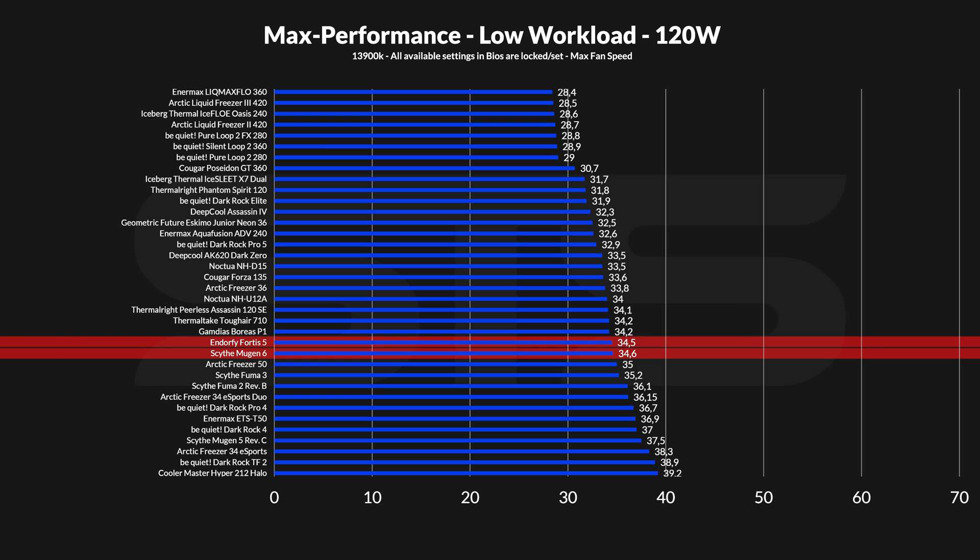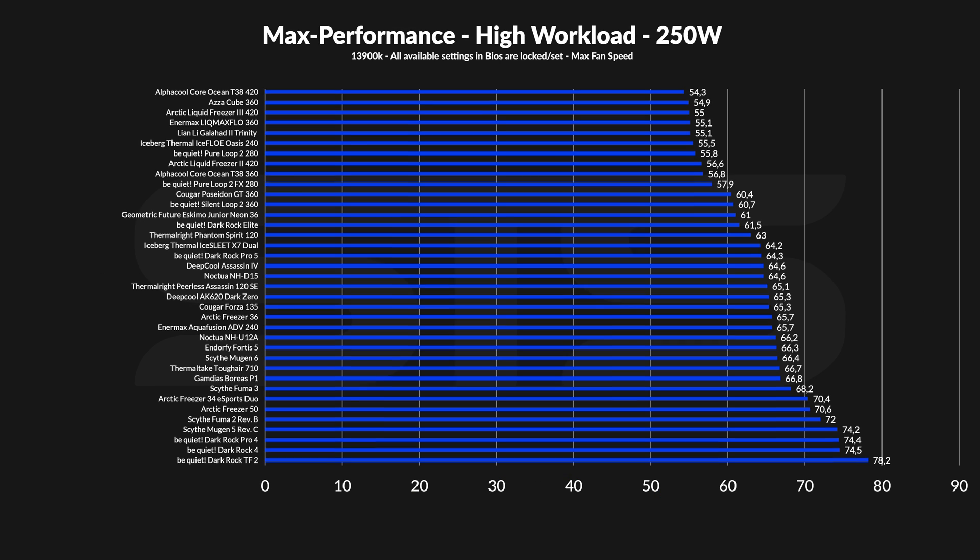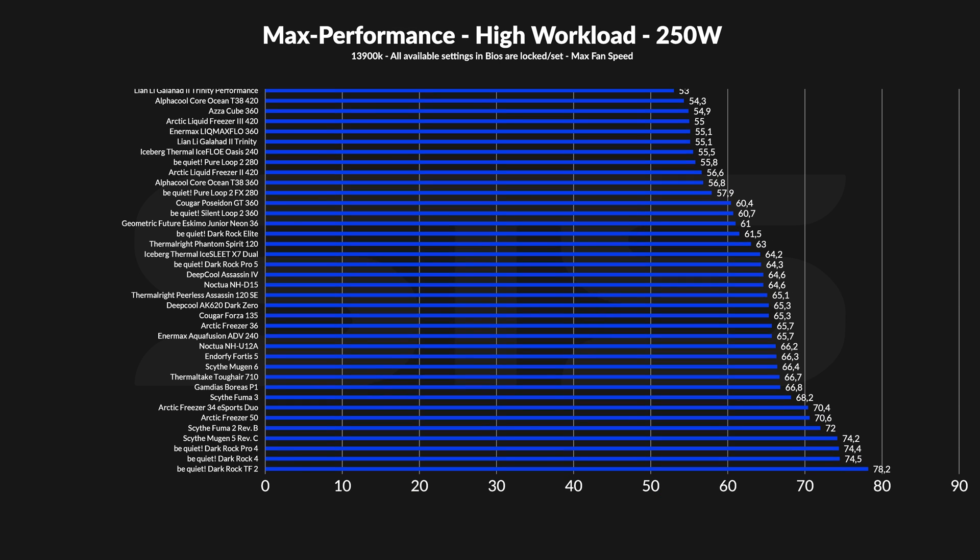It landed right next to the Andor 5 Fortis 5, which funnily enough is somewhat equally sized. Another honorable mention would be the Arctic Freezer 36 Black, which is still pretty far away from the Mugen 6. Given the 2,000 RPM of these WONDER Tornadoes, they are surprisingly quiet. Compared to other important alternatives, the Mugen 6 stands really well. At the beginning it was slightly behind the Noctua NH-D15, but it quickly caught up and went straight down to noise floor. And once the fans are spinning slower than full speed, the Mugen 6 actually outperformed the Arctic Freezer 36.